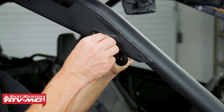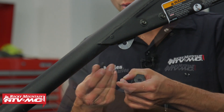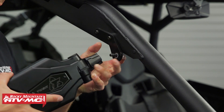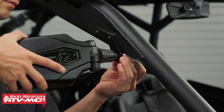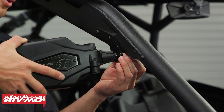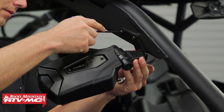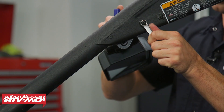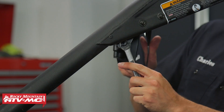To get the mirrors installed, remove the bolt in the end and keep track of the star washer. Put the bolt in through the back side, install the star washer, then thread the bolt into the mirror. It should be pretty obvious which mirror is left and right — you'll be able to read the logo if you have the correct mirror on the correct side. Once everything is loosely mounted up, tighten down all the hardware. The reason we didn't tighten the bracket first is you're probably not going to be able to get that bolt in with the hardware already tightened on top.